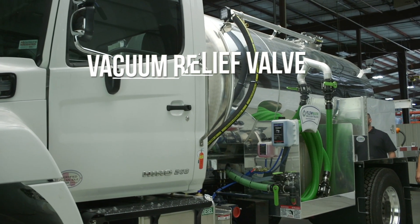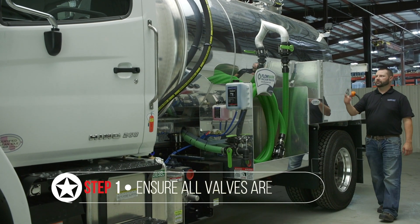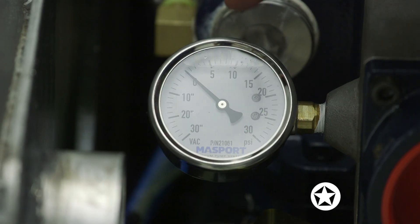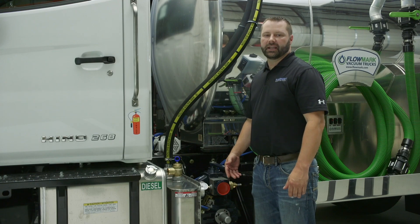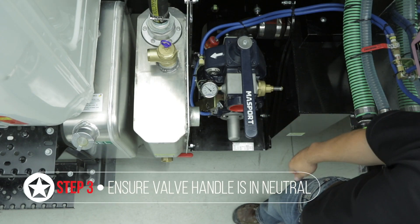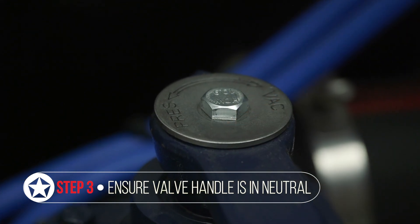The first step in adjusting your vacuum relief valve is to make sure that all of your valves are closed, both your inlet and your dump valve. Then come over and look at your vacuum pressure gauge and make sure it's reading zero. If it's not reading zero, it could indicate a faulty gauge that would need to be replaced. Make sure the valve handle is in the neutral position, which will be indicated by the washer up on top.